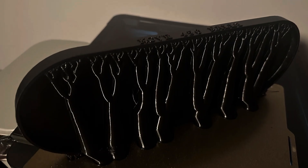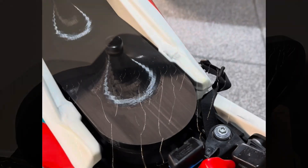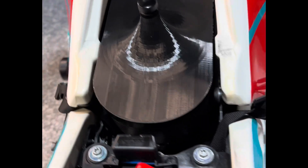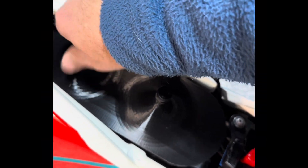I printed mine with PETG filament using tree supports coming off the print bed, and as you can see it fits right on the bike. You'll be able to reuse the screws that attach your air filter — just put this into place and tighten the screws down.